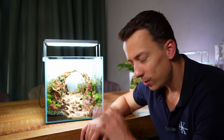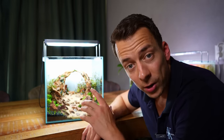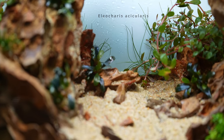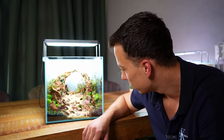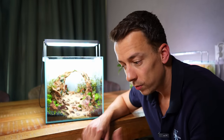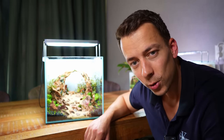Planting is done — really happy with that, can't wait to see how this grows in. As a final step I've added one more plant all the way in the back: normal hair grass, the slightly taller variety. I think if that grows in it will give a really cool effect and help with the sense of depth in the layout. We can now move the tank back to the shelf, fill up the water, and see how it develops.